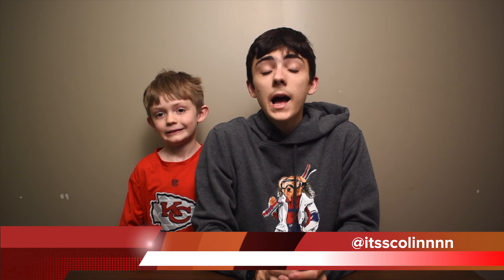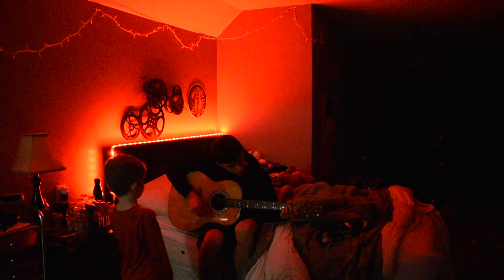Hey guys, I'm Collin. Welcome to How To Season 4, Episode 9. And welcome to the quarantine vlog.